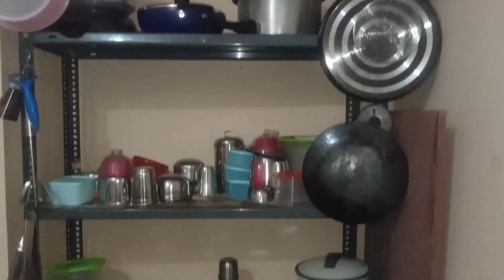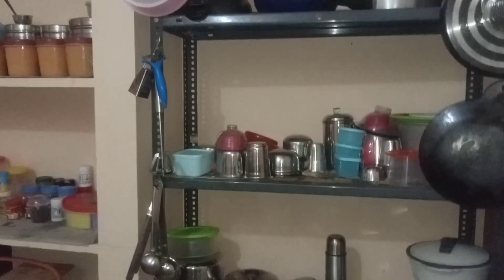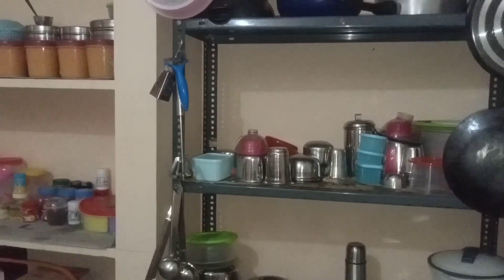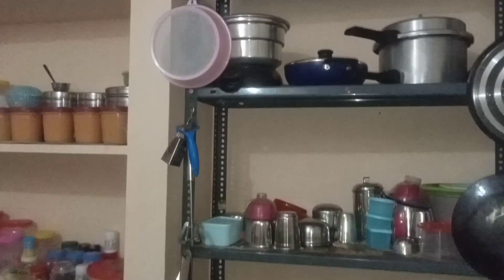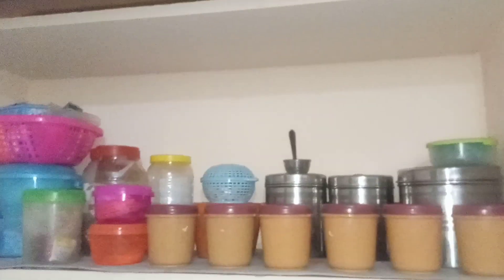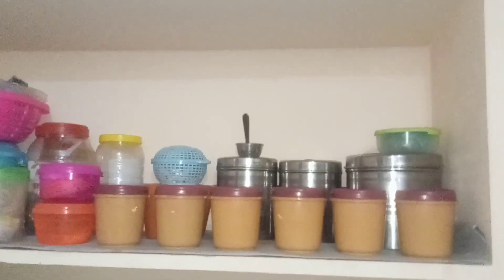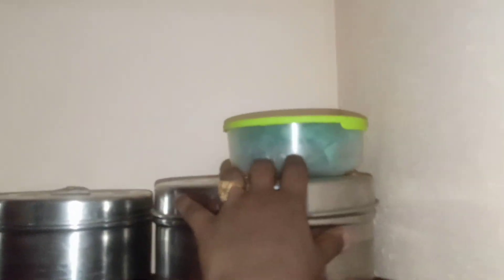There is a glass plate, a whisk, and other items hung together. There are two slabs on the side. This is the first shelf on the top.